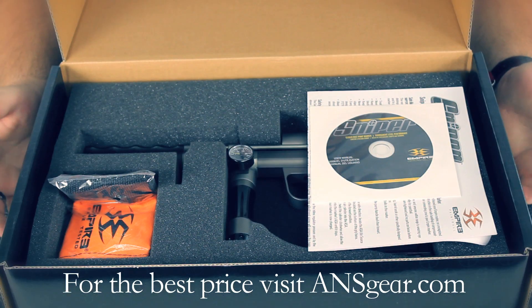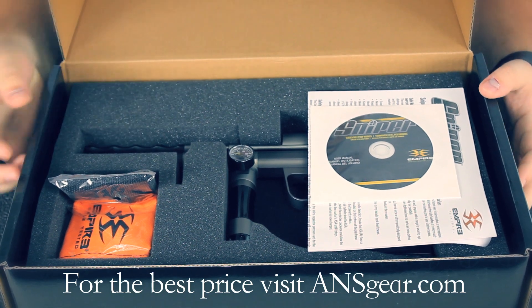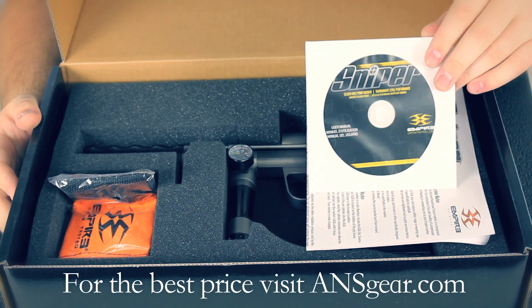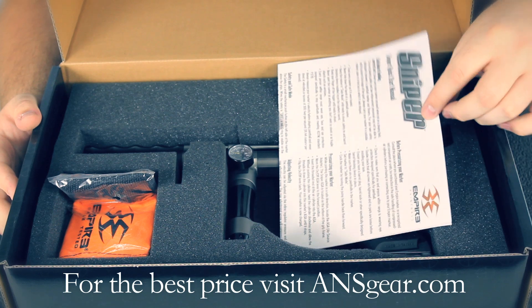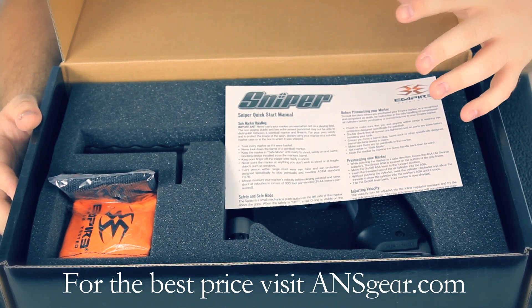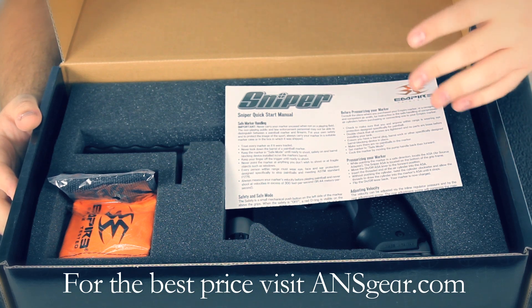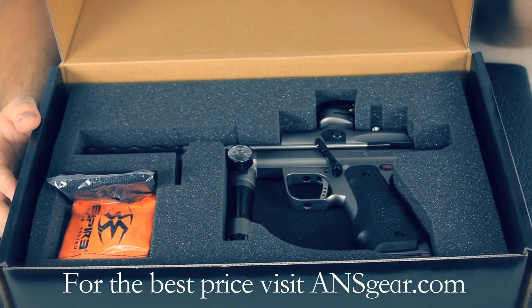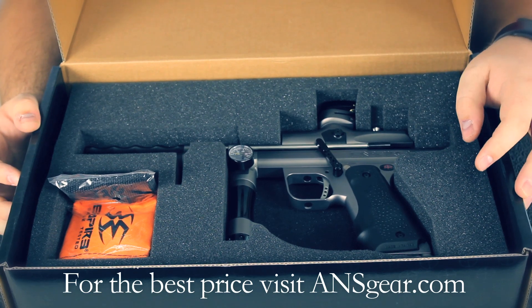When you first get your Sniper, it's going to come in this cardboard box with this foam insert. You open it up, you're going to see the manual sitting right on top of the gun here. They actually include a CD-ROM manual, but also what they call a quick start manual. This is going to cover all the normal stuff — how to gas the gun up, how to adjust the velocity, normal safety things. So that's a nice little tool to have around, in case you don't have a computer at the field — it's a nice reference for you.